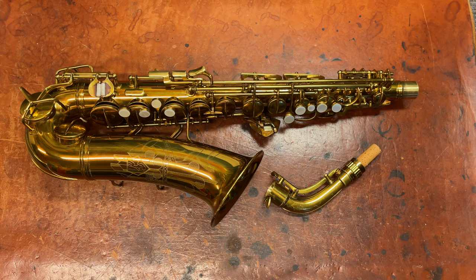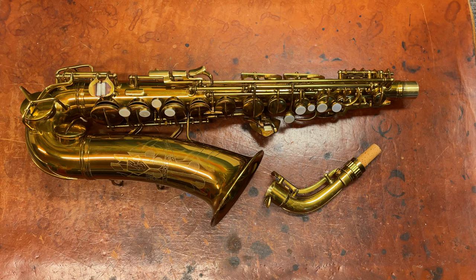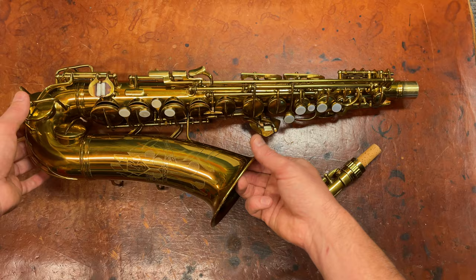The Conn 6M was made in various flavors from around 1932 through the 1960s. But the ones we're talking about today are probably from 1933 until 1941 when the war started.